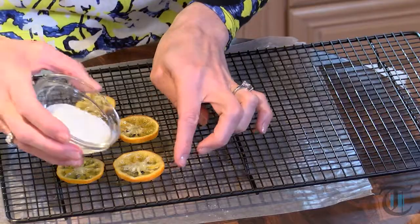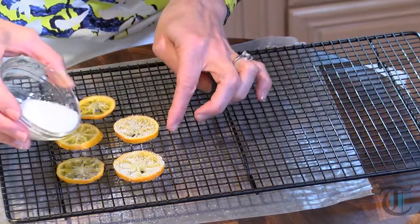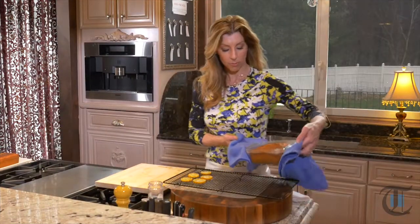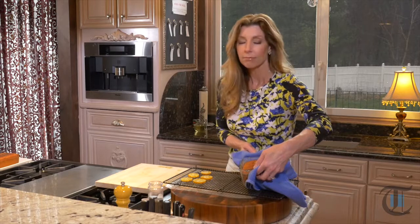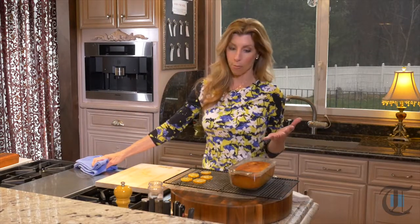Let these cool completely, then dust them with sugar on both sides. Our candied Meyer lemons are cooled — now we just want to dust them with sugar. After 40 minutes, take out your pound cake — it smells so good. Leave it in the loaf pan on the cooling rack for 10 minutes. If we try to take it out now, it's going to fall apart. After 10 minutes, loosen the perimeter, gently fold it upside down and then right side up, and leave it on the cooling rack to fully cool at room temperature — it takes about two to four hours before we add our buttercream icing.